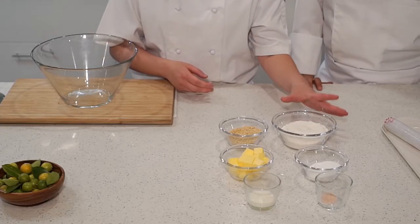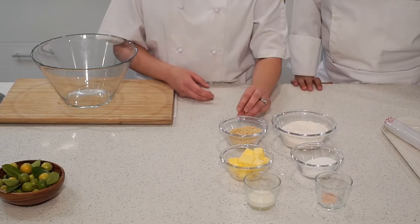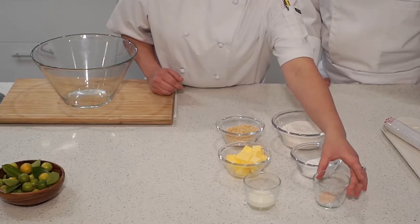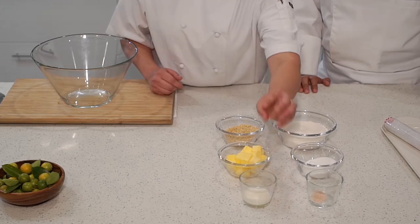Now for the second component — the cashew crumble. We'll start with 150 grams of plain flour, 50 grams of castor sugar, 50 grams of chopped toasted cashew, 100 grams of butter, 2 grams of salt, and 30 ml of fresh milk. How easy is this to make? You dump it all in and make a dough!